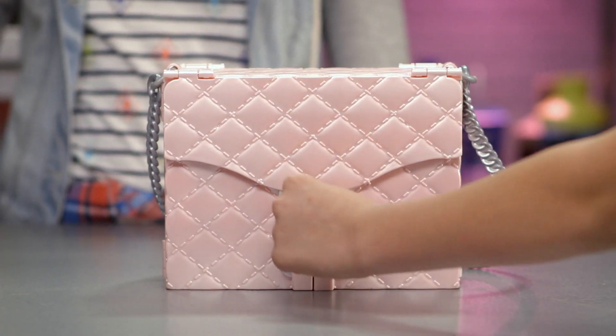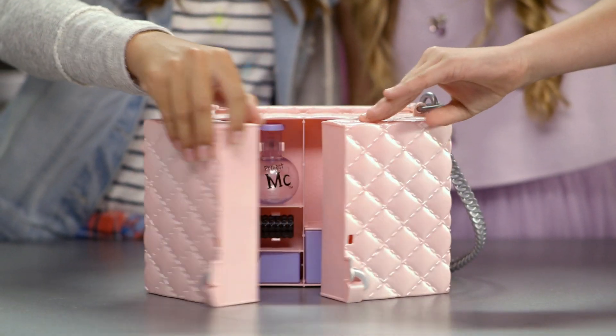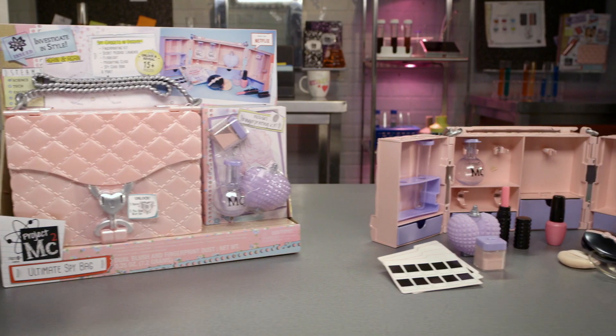To open the bag, just unlock it like so. Squeeze the sides, pull down, and lift out. As you can see, the ultimate spy bag comes with a ton of cool gadgets — over 15 pieces of spy gadgets!